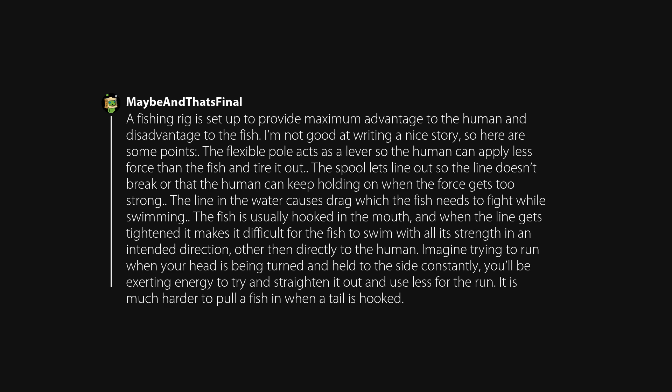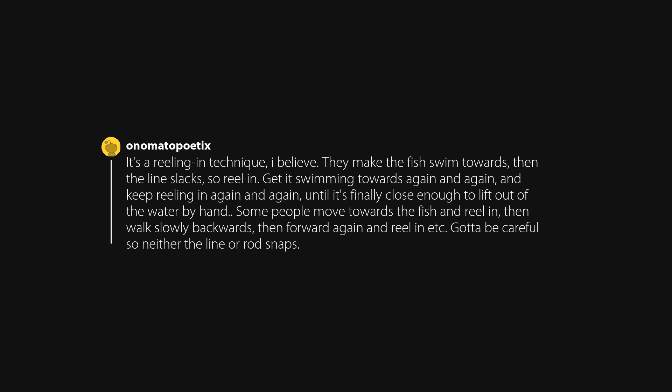It is much harder to pull a fish in when a tail is hooked. It's a reeling-in technique: they make the fish swim towards them, then the line slacks so they reel in. Get it swimming towards you again and again, keep reeling in again and again, until it's finally close enough to lift out of the water by hand. Some people move towards the fish and reel in, then walk slowly backwards, then forward again and reel in, etc. You've got to be careful so neither the line nor rod snaps.